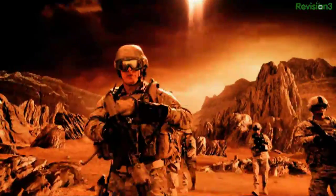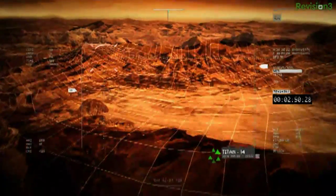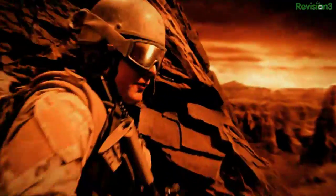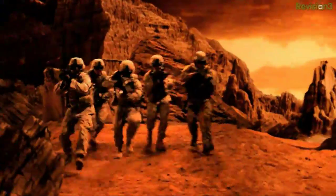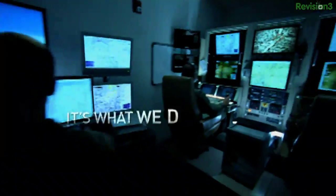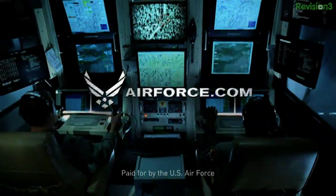This is Titan 1-4. No signs of life. Titan 1-4, hold your position. What do you got? Unmanned aircraft is identifying enemy sniper. Copy that. Let's move. Thanks, Reaper 1-1 — we got it from here. The sensor's coming off target. Learn more at airforce.com.